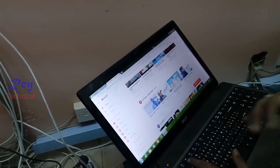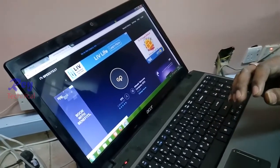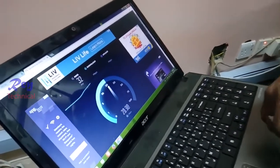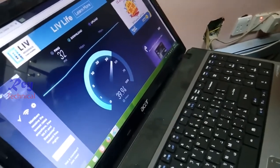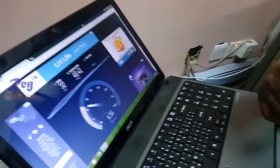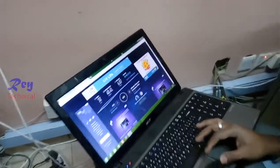Let's do a speed test. The download speed is around 40 Mbps and upload is almost 5 or 6 Mbps. The original speed from the modem is 14 Mbps and it's the same here — great result. Thank you!